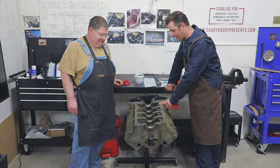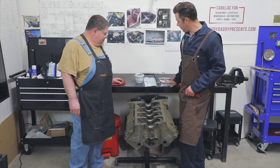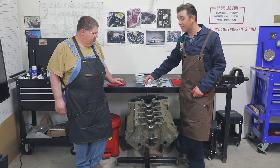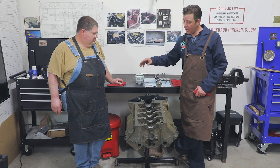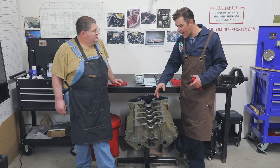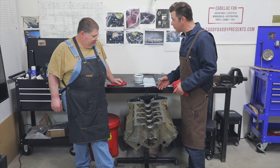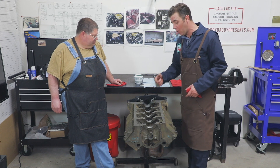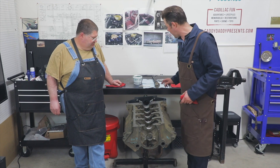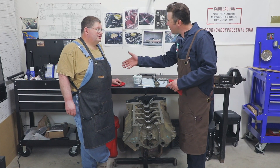Now we've got our block sitting here and we're going to put the camshaft in today. This camshaft comes in our kit from Caddy Daddy and includes cam shield, which is an assembly lube. Josh and I were talking — we had the bearings already pressed in at the machine shop and fitted, so we're going to put some of the assembly lube on both surfaces — the inside and the outer surface.